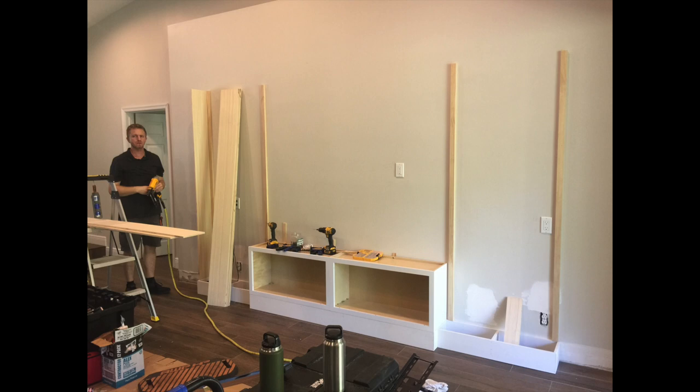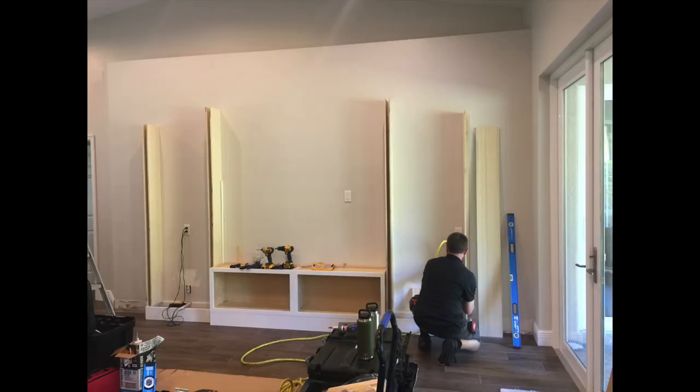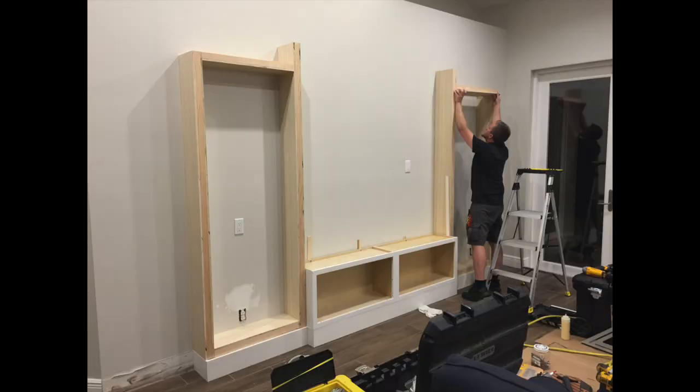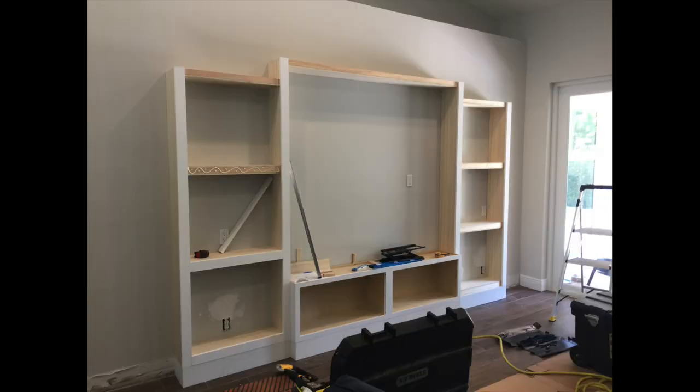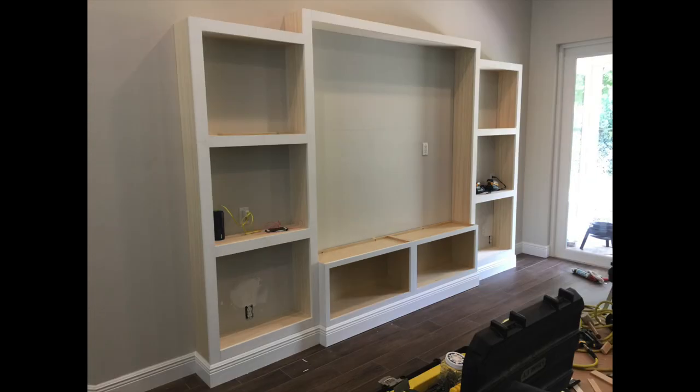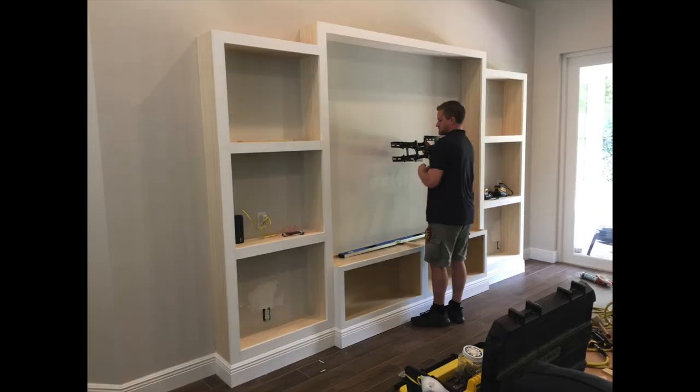Adding more pieces on the right and left, then we start putting a face frame on it — coming together quite fast. You can see the separation for all the squares. Lastly, we're adding a white trim on the front of it, and now wrapping the baseboard around the bottom for a custom built-in look.